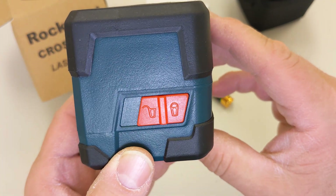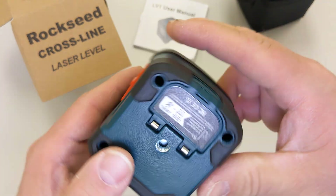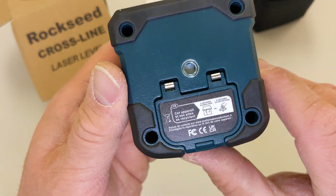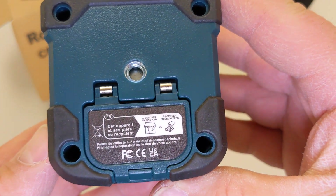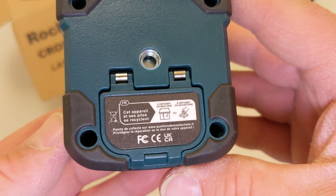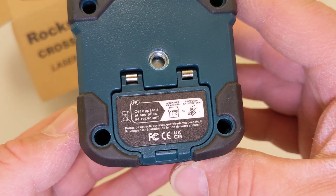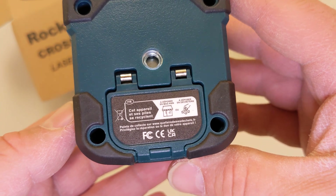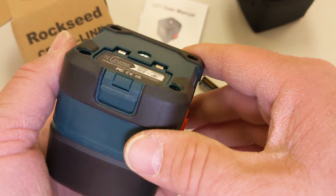I think these symbols mean unlock and lock - it also could be an oil can and a trash can, not really sure. And then here it says - recycling, okay. So I guess recycle the batteries. It's all in French, don't know why it's not done in English also.